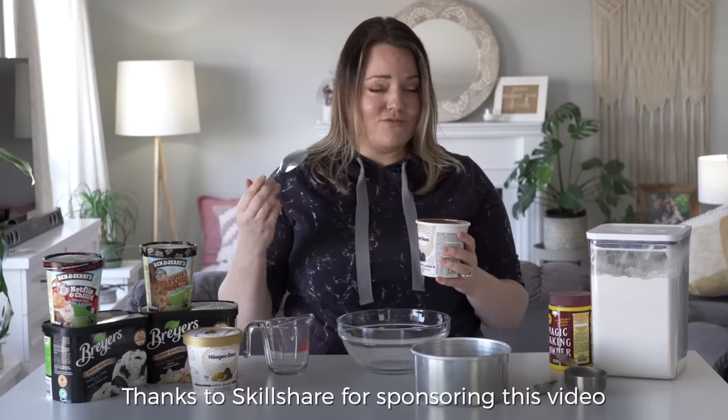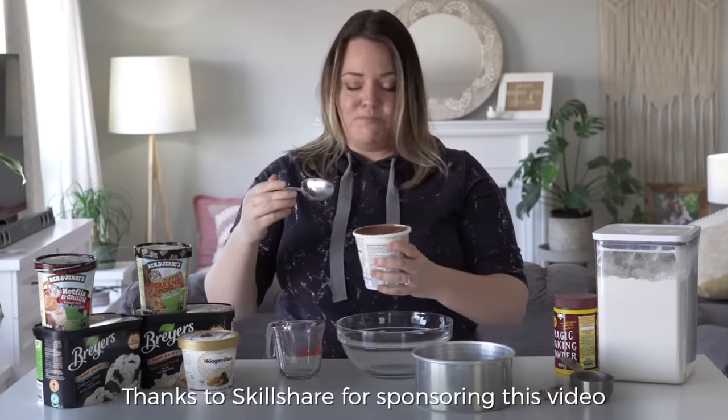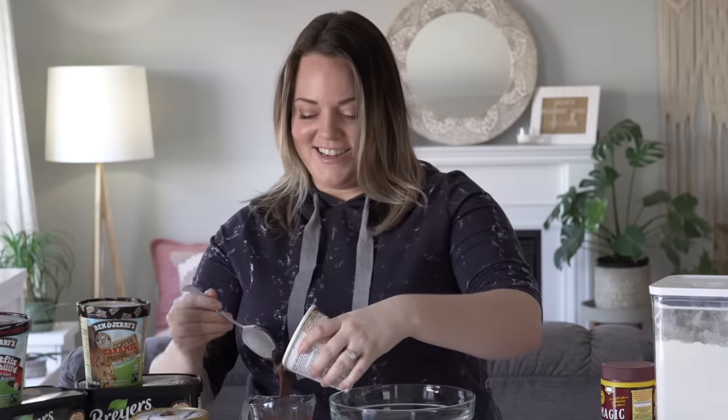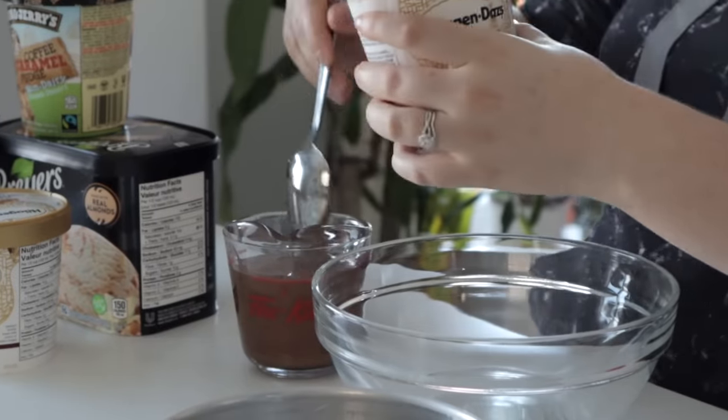I've never baked ice cream before, but the internet tells me that apparently you can by just adding flour and baking powder. So I'm up for this challenge. I'm an ice cream kind of girl and I ordered my six favorite flavors. I'm really excited.